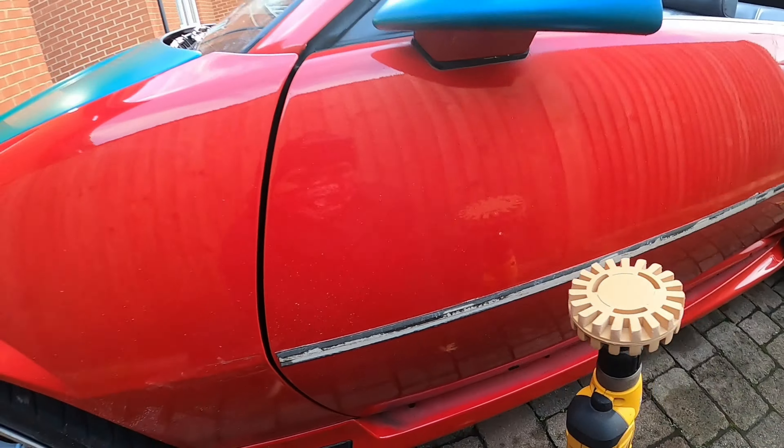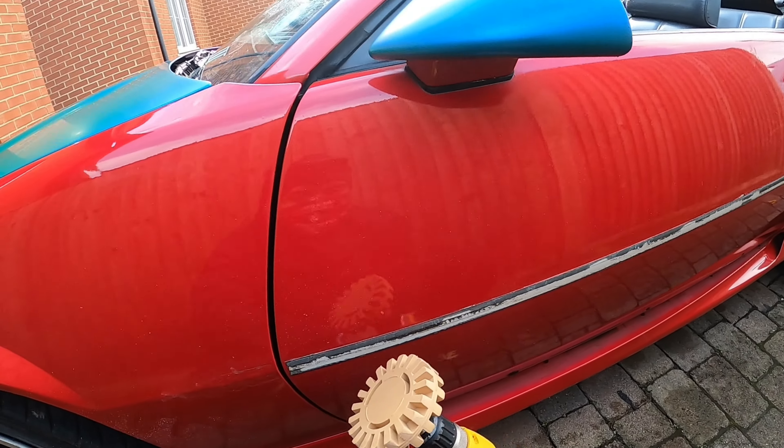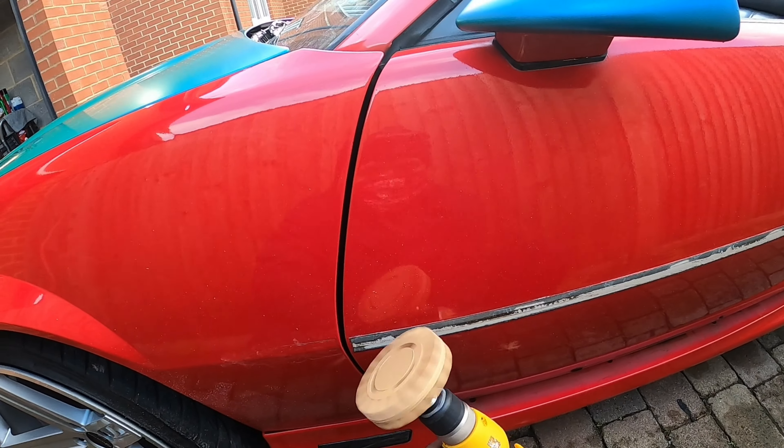You guys can see how easy that came off. I'm going to go ahead and hit the rest of this, then I'll fast-track it for you guys so you won't have to sit here and watch me do this entire thing.